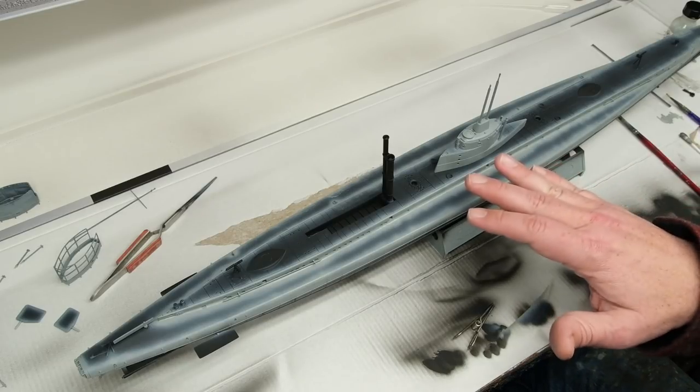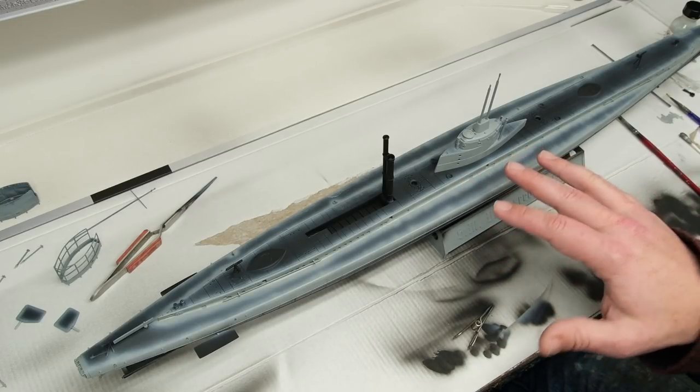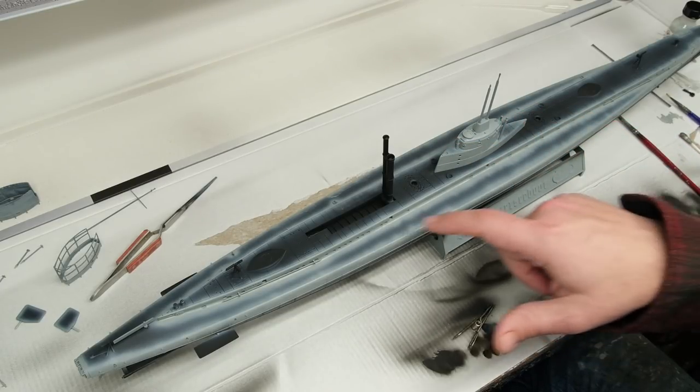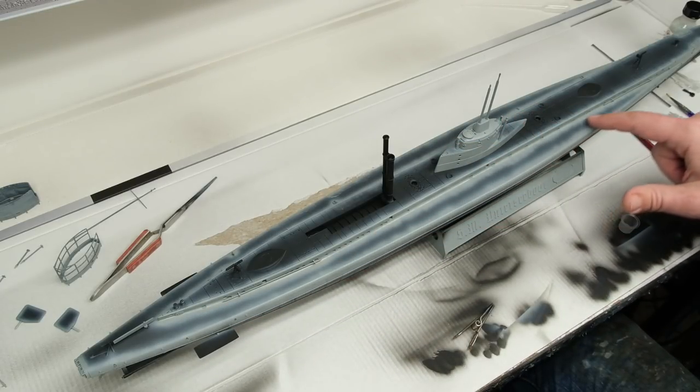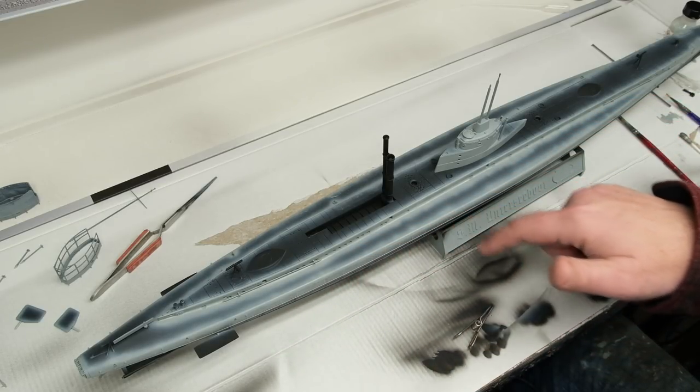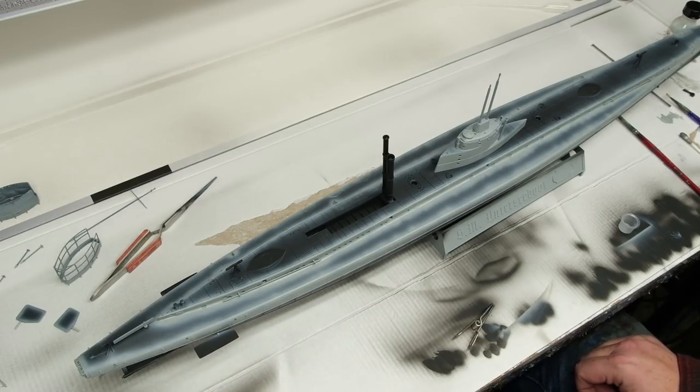Now that the distressing is done on the light gray, it's time to move on to all the dark gray: the deck, the conning tower decks, the upper portions of the hull bulges, the entire hull itself, the dive planes — all that stuff. To get there I basically have to go through masking hell, so rather than make you watch that, I'll go ahead and do all the masking and pick back up with spraying the dark gray.